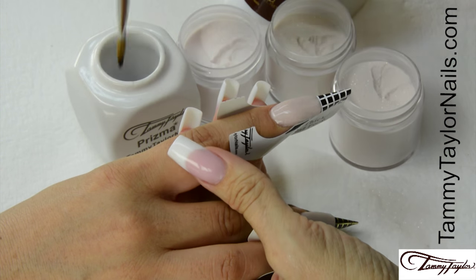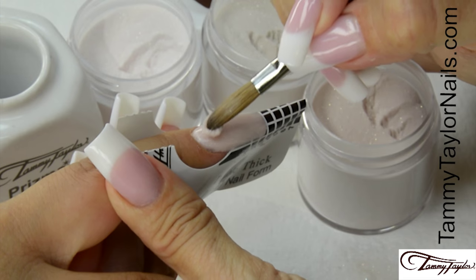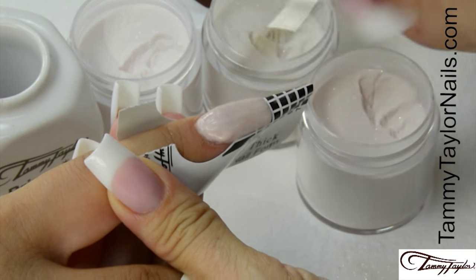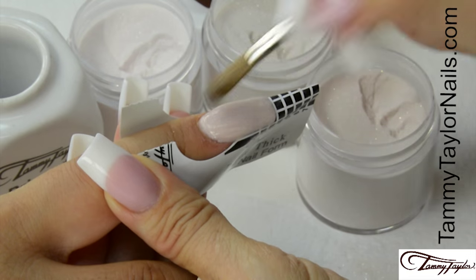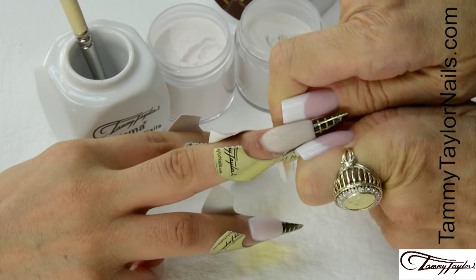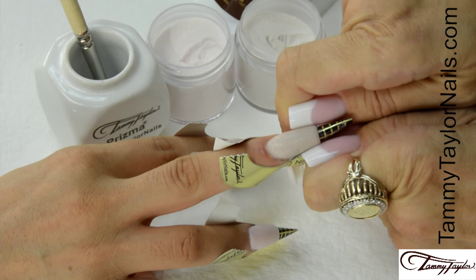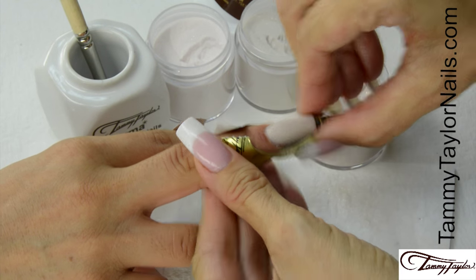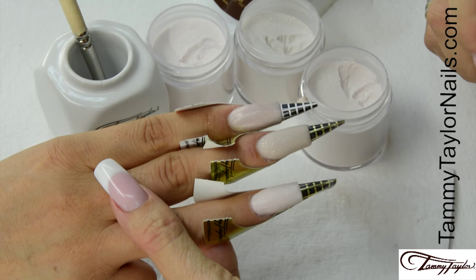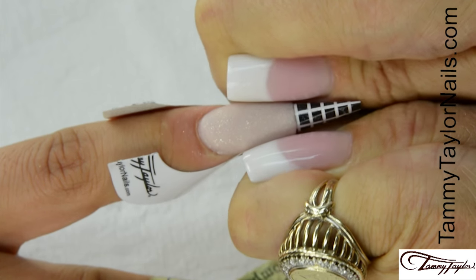Clean that up a little bit. Dip your brush in, wipe it away, drag towards you. This is your stress ball — place this ball almost at the cuticle, let it flow, stroke it out: side, side, center. Wipe off your brush, squeeze your C curve. Start down at the nail bed, work your way out. Squeeze the C curve, start down at the nail bed, work your way out towards the free edge.